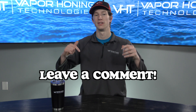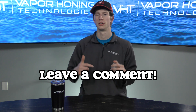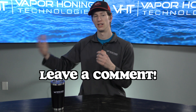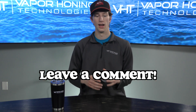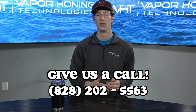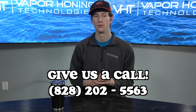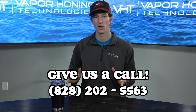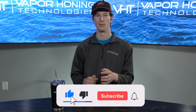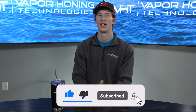If you have any additional questions regarding the abrasive density meter or abrasive density itself, please leave them in the comments below. You can also leave wet blasting-related questions or video ideas down there. If you have specific questions — for example, whether the abrasive density meter will work with the machine you're looking at — you can reach us at 828-202-5563.